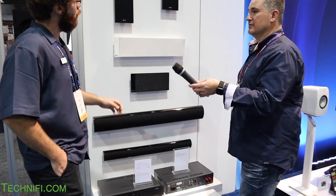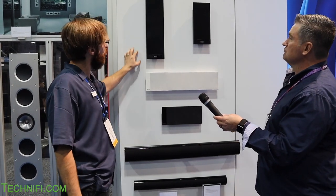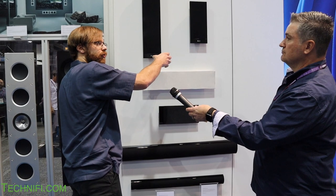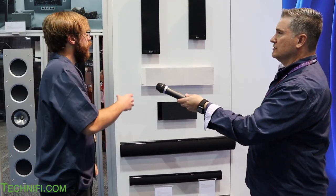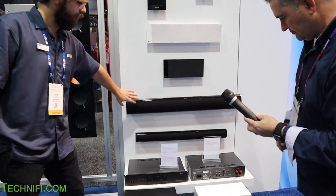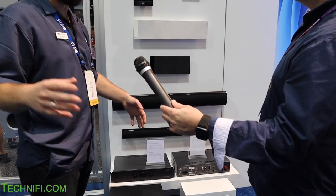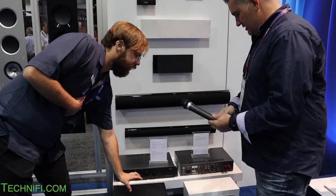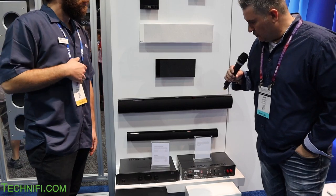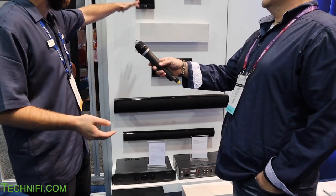We've also got on-wall speakers — the T series, our ultra-thin line. The T301 is the biggest one here; it's very thin, mounts on a bracket, and uses gravity to slide into place with a little tab to lock it in. Down here we have our two soundbar sizes and our subwoofer amplifier — used with in-wall subwoofers to achieve THX-level sound. We also have the T2, a thin-line standalone subwoofer, great when you don't have much space and want something you can tuck in the corner.